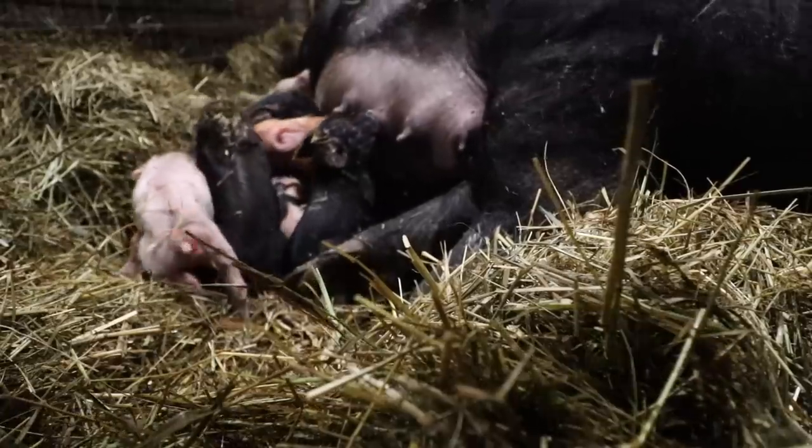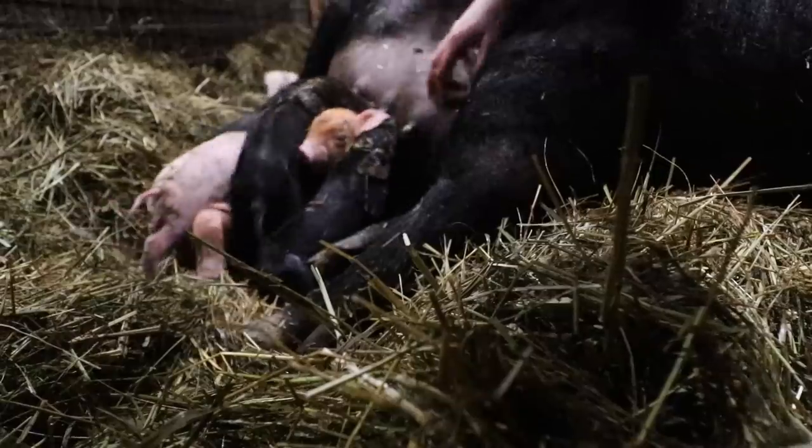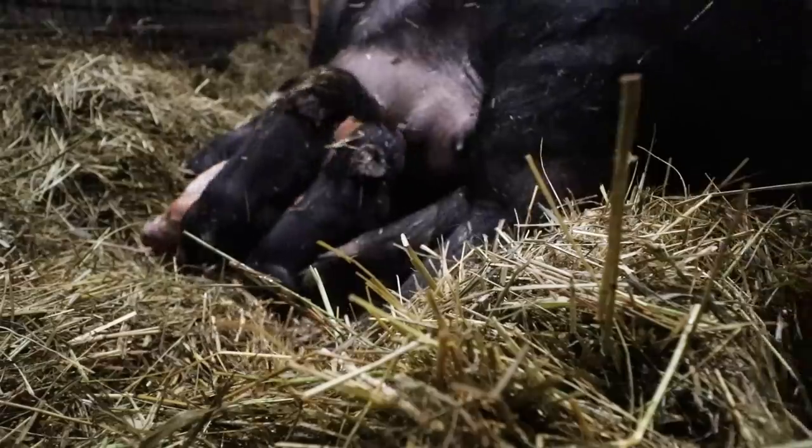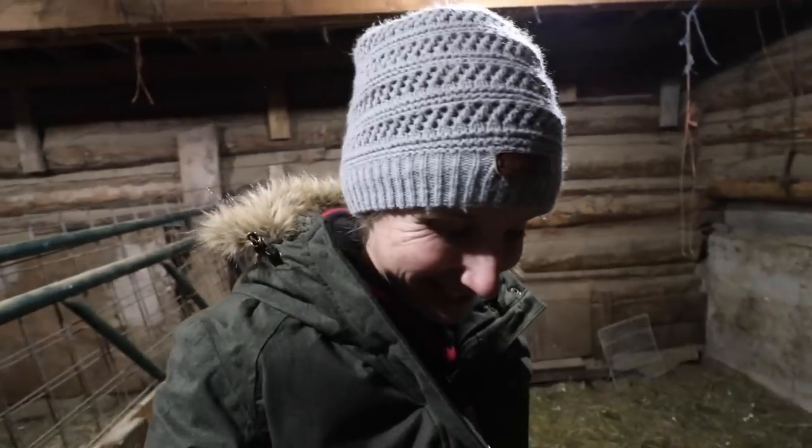Nice healthy piglet. It always surprises people how quickly piglets come out and how mamas don't end up cleaning off their babies — that's something a lot of people don't know about pigs. Unlike most mammals who lick their babies off, they don't. They are extremely fiercely protective of their babies and really good moms. The babies come out and they kind of get cleaned off as they make their way through the hay over to mama's teats for their first nursing, and then usually within about 20 minutes they're completely dry just on their own.